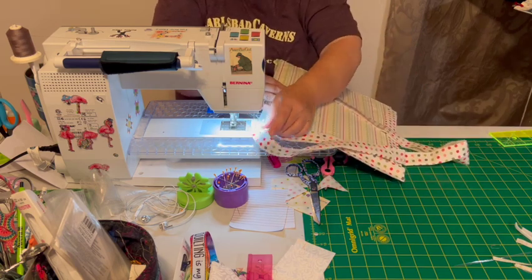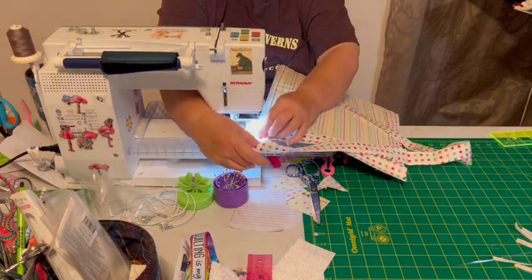I hope I made enough binding for this — it should only take three strips for this size.